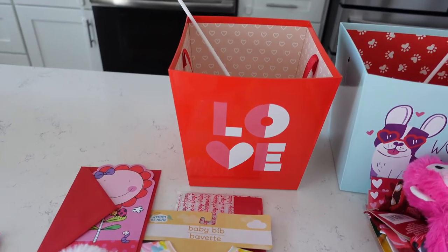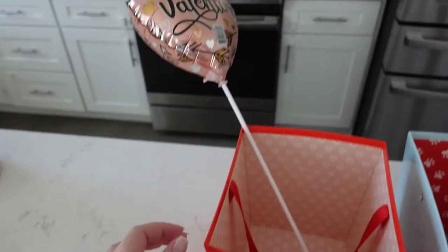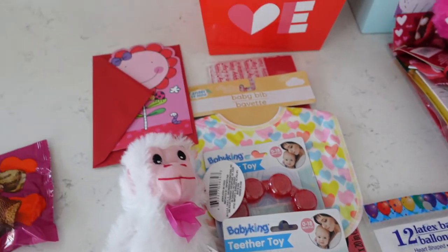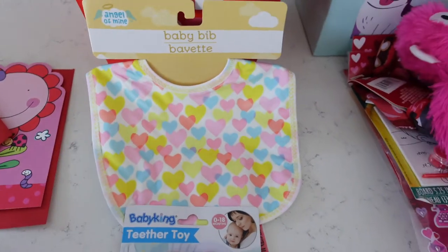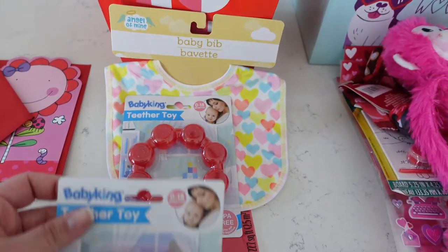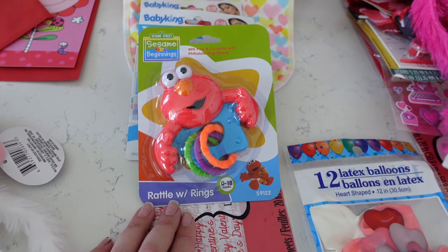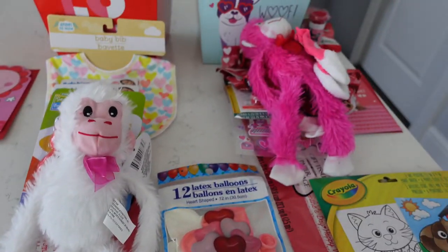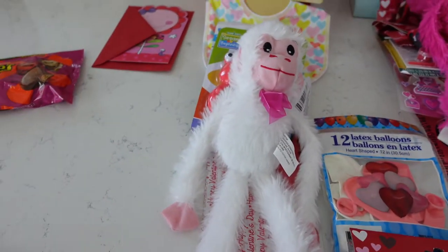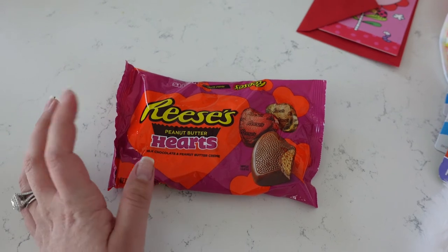For Amelia, I got her this bucket that says love on it, and a balloon. For her I got this cute little card, the same little wrapping paper, a bib with hearts on it, a teether, another teether, a teething ring rattle for her to play with, and a little monkey — I got her a white one so they don't get mixed up, since Layla cries and fights over them. I also got her some socks as well, and I'll throw a couple of the receipts in Layla's basket too.